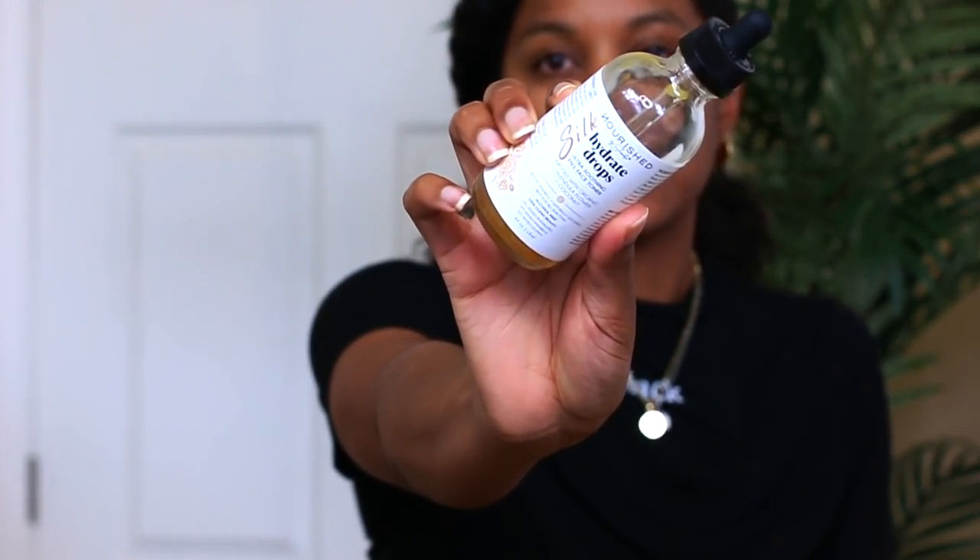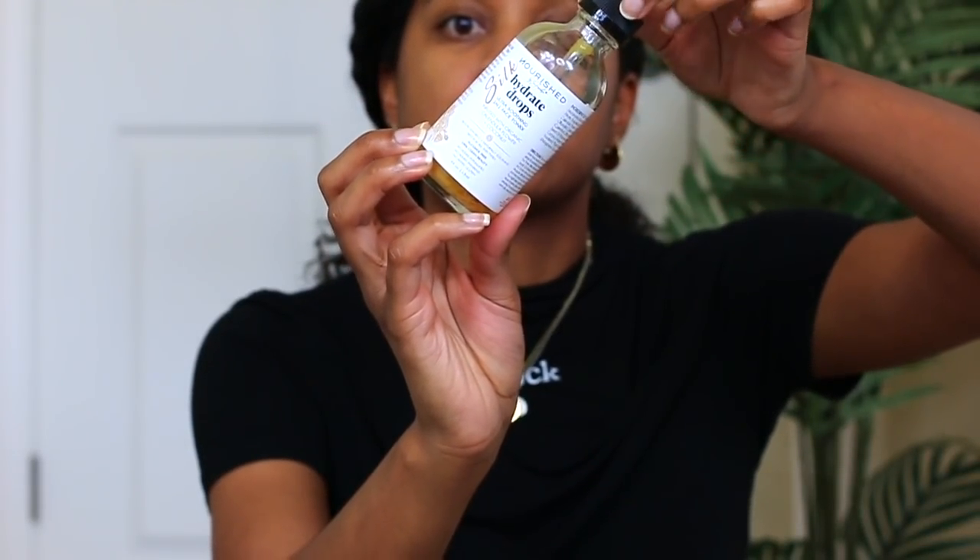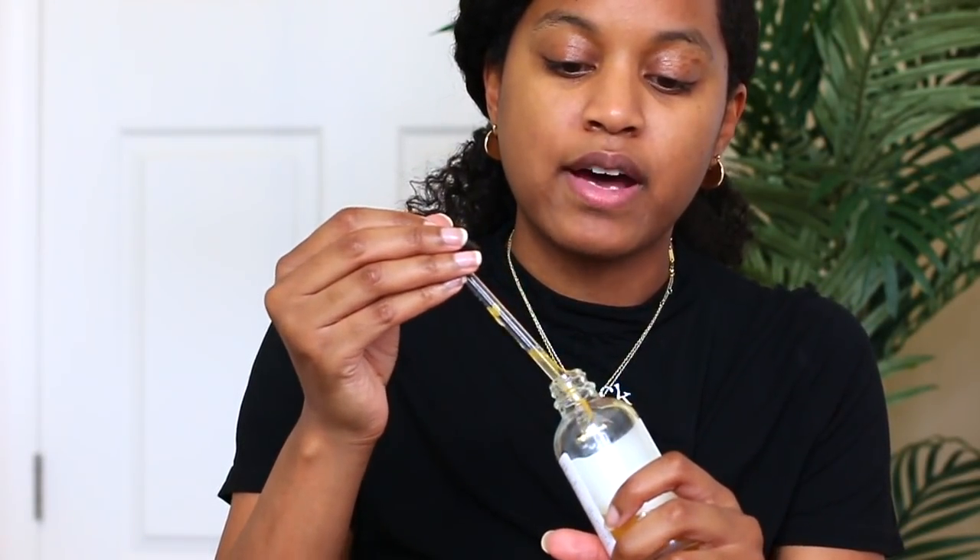Okay, so I'm going to start with my face — I'll put my hair back, and once I show you guys my quick face routine, I'll then show you what I do for my edges. The first product I'm using is the Nourish by Shantay Silk Hydrate Drops, a three-in-one soothing toner infused with calendula flower. I like to use this to hydrate my face because your skin needs to be hydrated just like your hair — it keeps it a lot more awake.